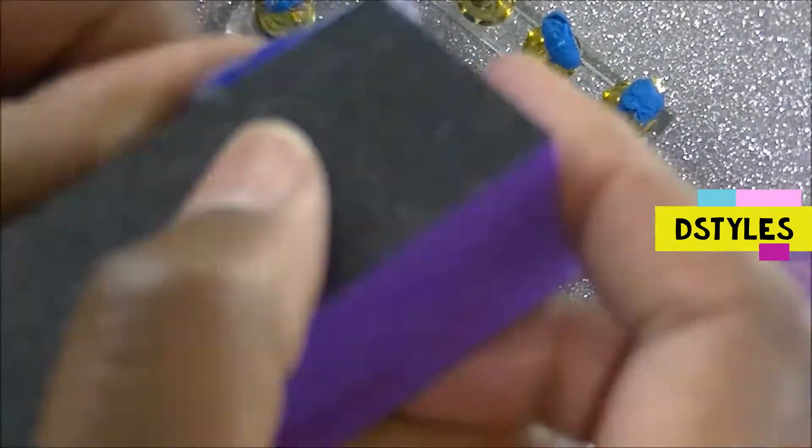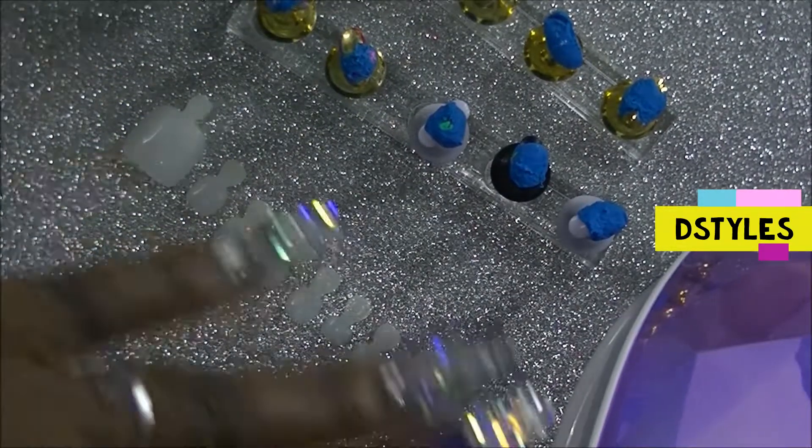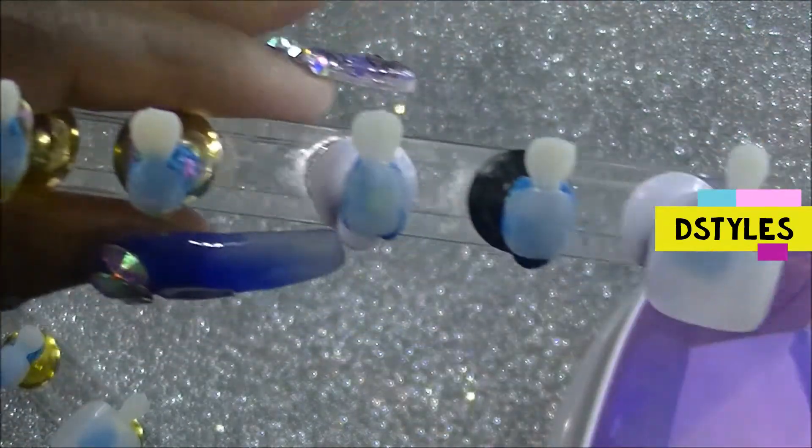As you can see right here I'm buffing the nail, because the gel polish adheres to a rough surface. And as you can see I have basically buffed out all of them.